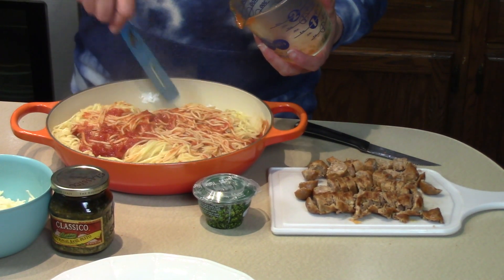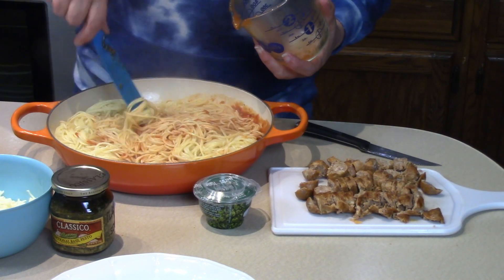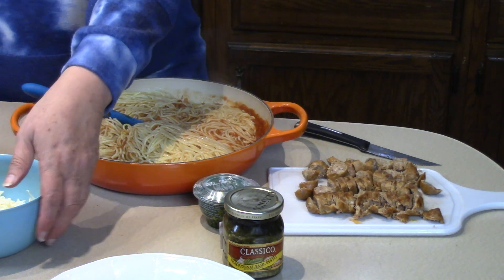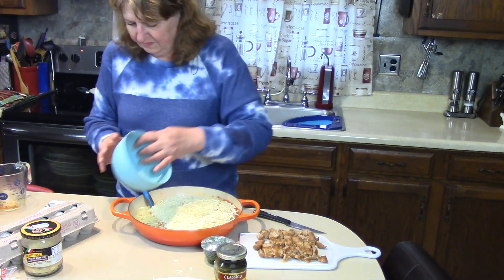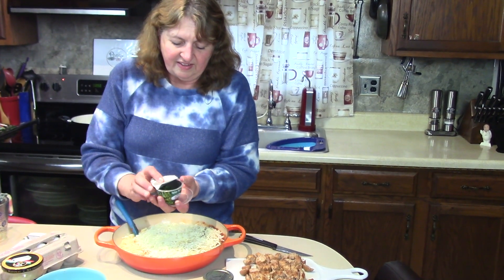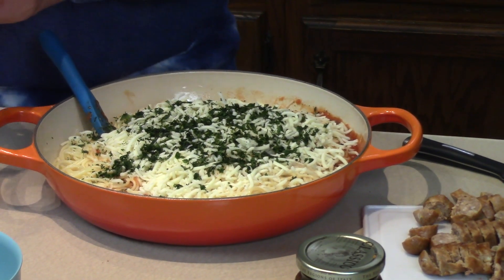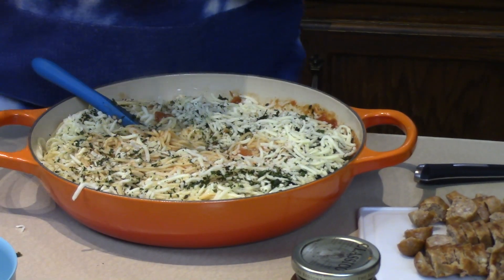We'll stir the sauce around a little bit. We don't want the eggs going into really hot spaghetti or it's going to fry them. The pesto sauce we're going to save for a topping at the end. Next we're adding three-quarters of a cup of shredded mozzarella, then a couple tablespoons of Italian herb blend — parsley, oregano, and basil.